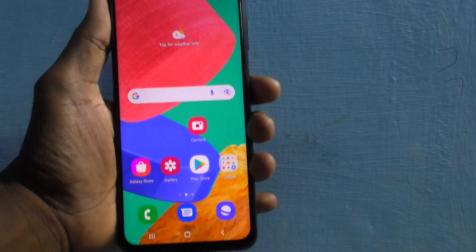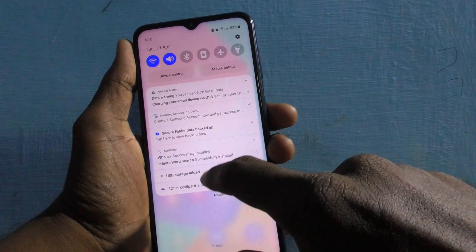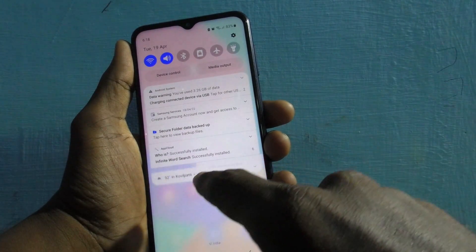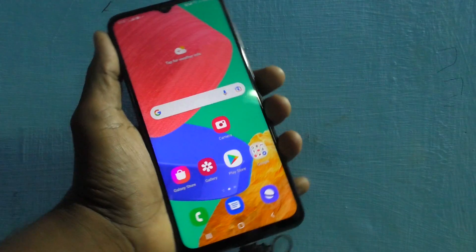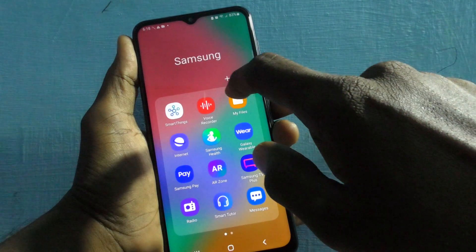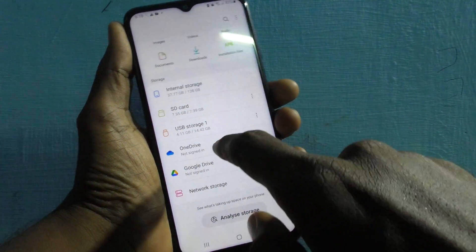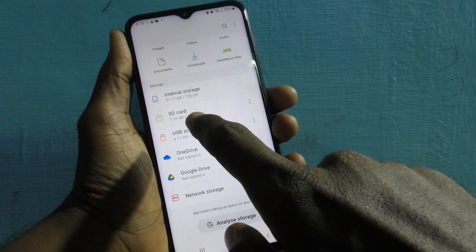Now see the notification — it's showing 'USB storage added.' To access the files, just go to My Files in your phone and you will see USB storage listed here. This is the pen drive storage — if you click on it you will see all files and folders available in your pen drive.